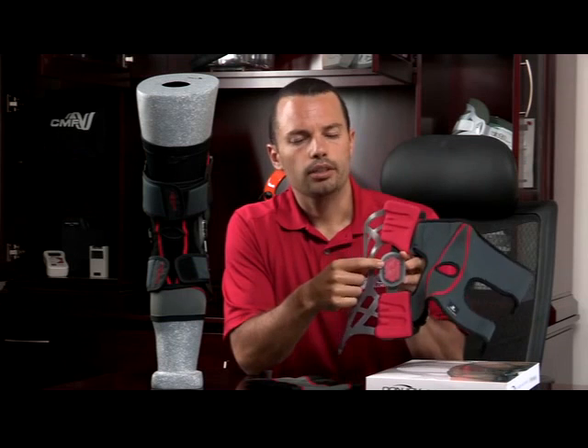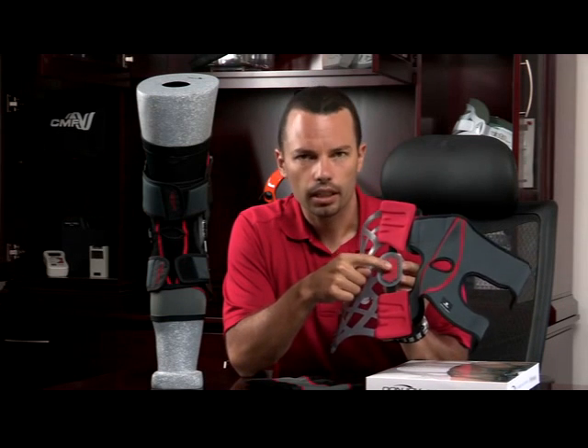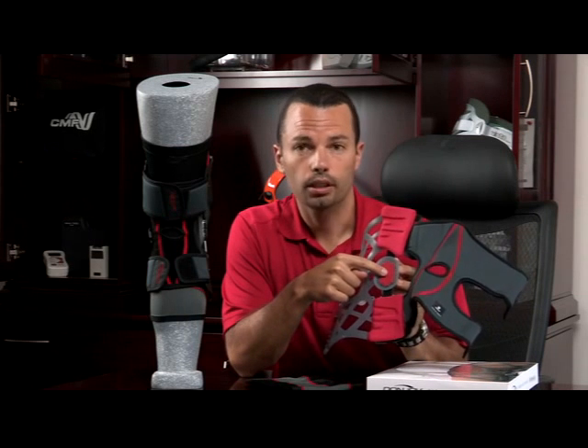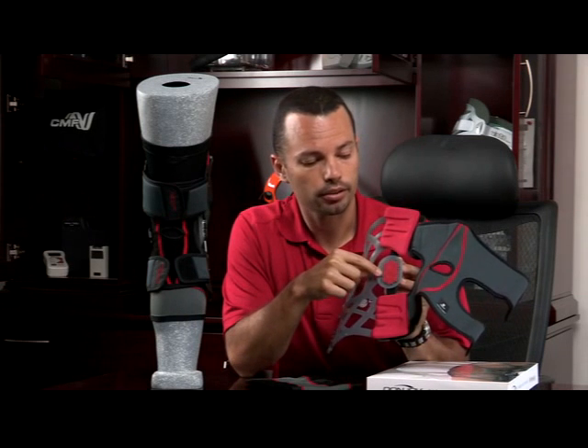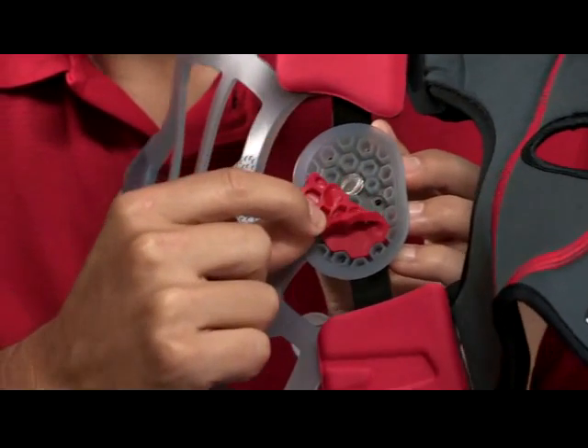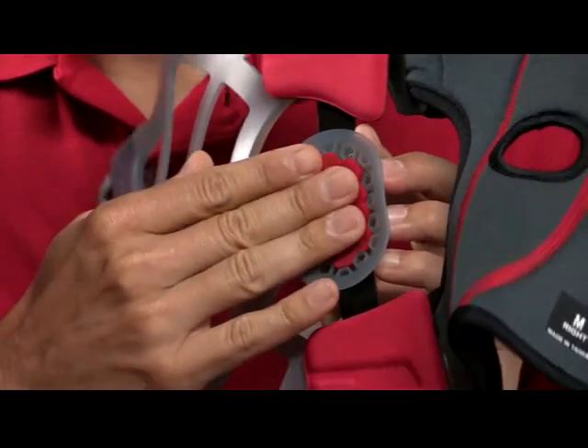This is an integrated silicone condyle pad. What this condyle pad does is it pushes on the side of your knee to help you get pain relief from your osteoarthritis. It has little hex designs and that creates little air pockets for a nice comfortable support.